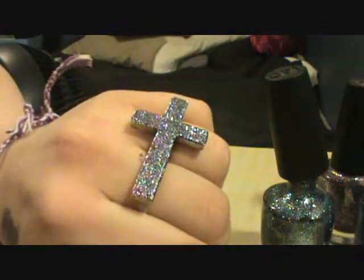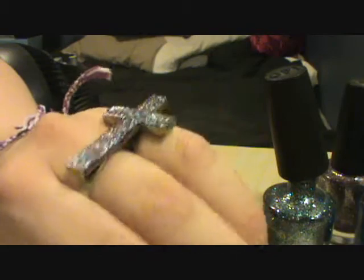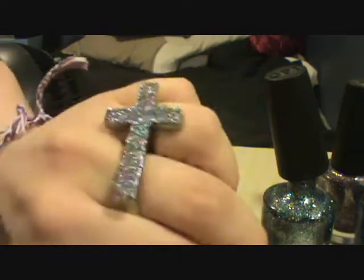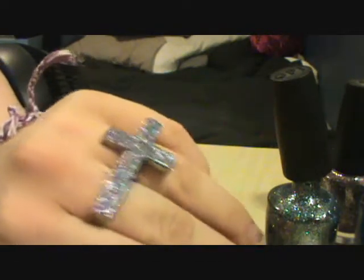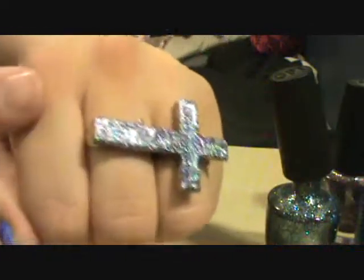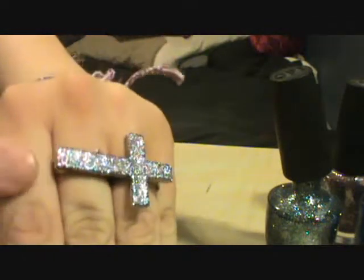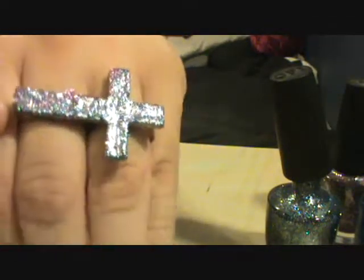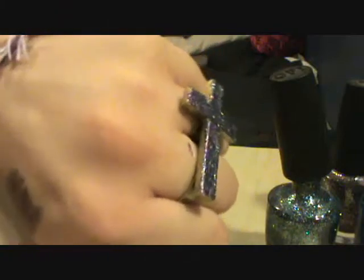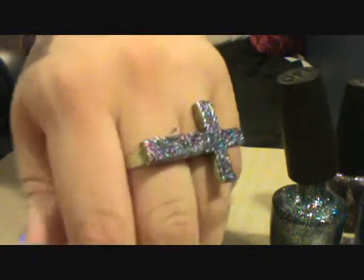But yeah, this is it guys, so I hope you guys enjoyed it. Let me know what you guys think if you want to see more of these do-it-yourself, glam-it-up-yourself little things that I always do — jewelry and clothing. Let me know if you guys want to see more of them because it's really really fun. Oh, and also if you guys are wondering, you could get this ring at Forever 21 — I actually picked mine up on eBay for less than $5, which is a great deal for a cross ring because these are only $20. Let me know what you guys think down below.